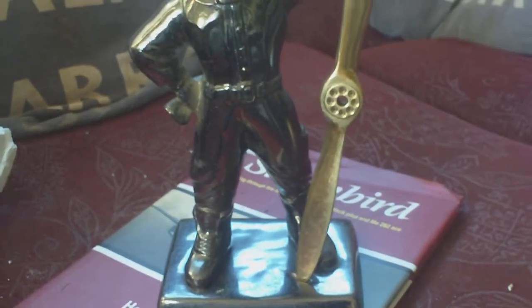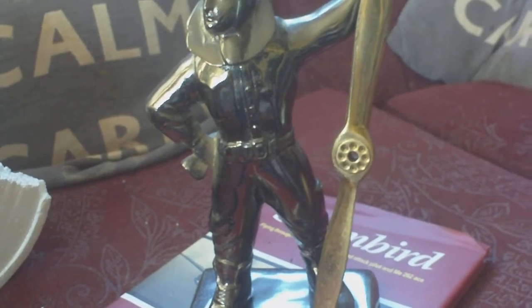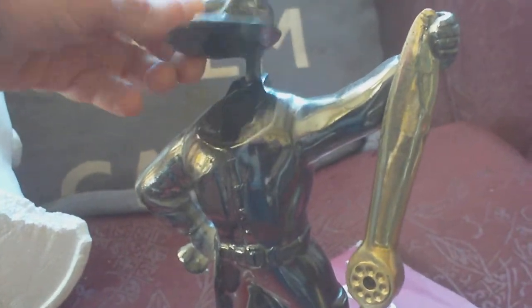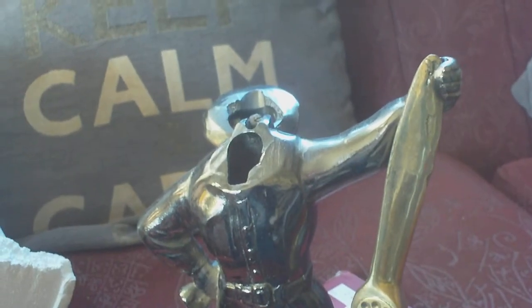Bear in mind what I said about finding one of these all one-piece cast metal. On an original one, the head will tilt back like that with the collar, and where the hole is, there was a table lighter — a flick lighter. That's what it was, that's all it does.